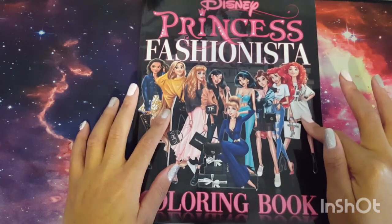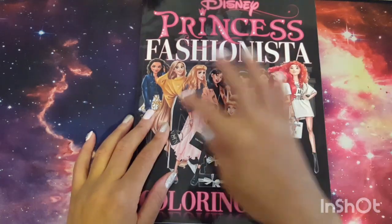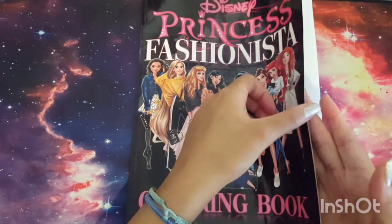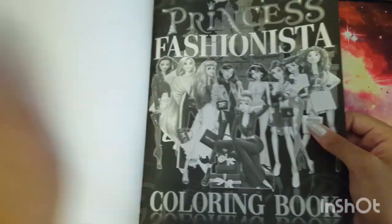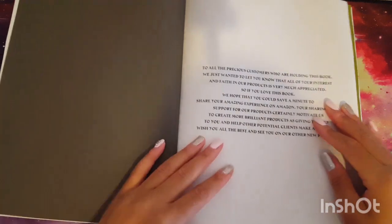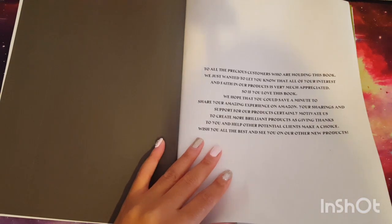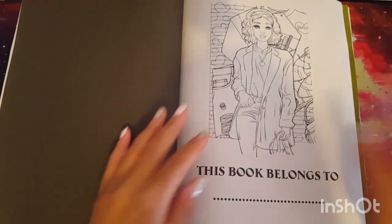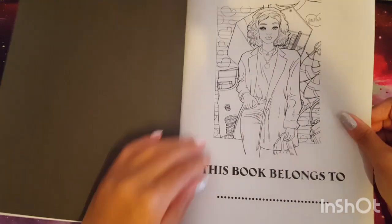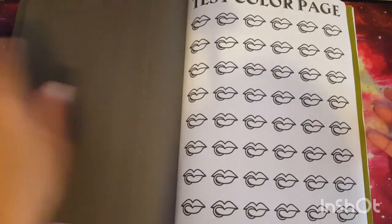I don't know if this is affiliated with Disney in any capacity, but it has their name on it. You can take creative and artistic liberties and create characters in your own style, so I think that's pretty much what this book is. It has no publishing information whatsoever — just a black and white page in the front thanking you for purchasing and asking you to leave a review on Amazon. I believe this is the title/nameplate page and that's Snow White — I thought it was Tiana but I saw the apple.